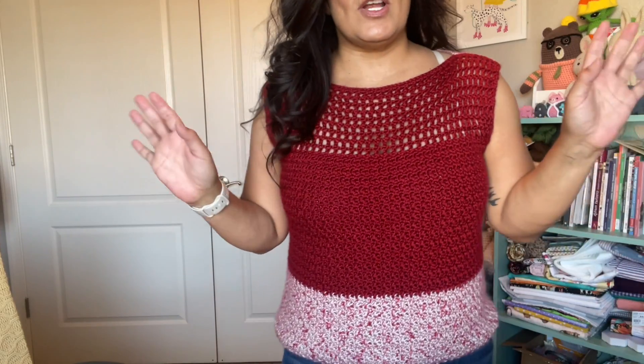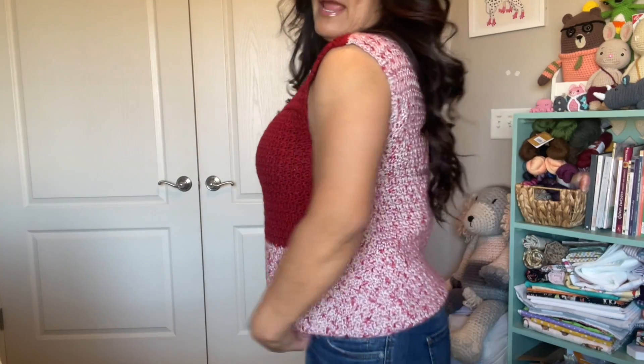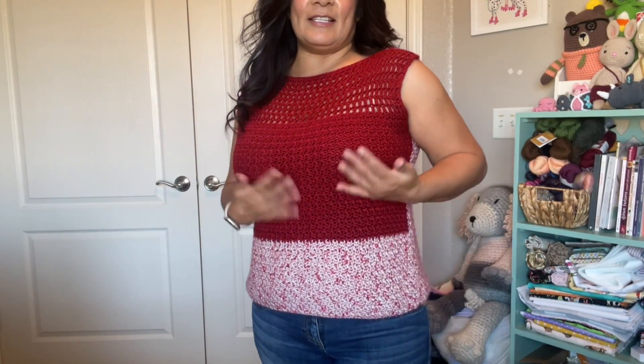Now this sweater is so cool — very nice transition, you can wear this in summer. This is made with Red Heart Simply Soft. I love that yarn for sweaters or garments because the stitches do not stretch, and the drape on this is so nice.